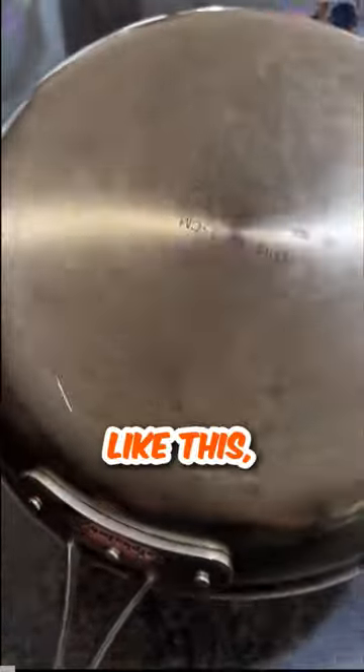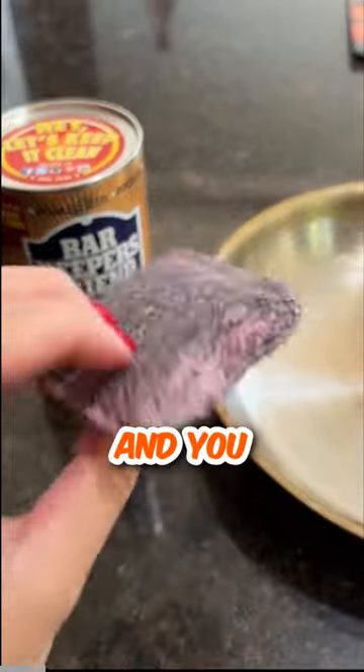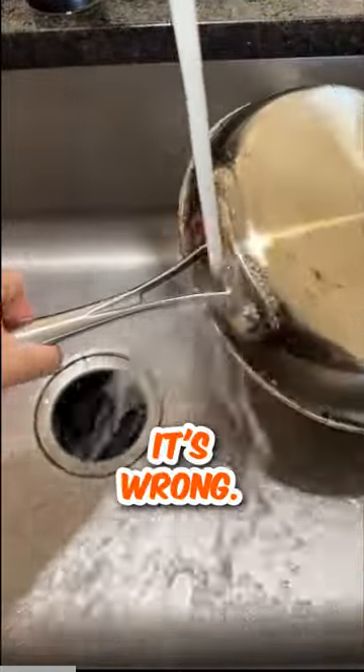If you have a pan or cooking sheet that looks like this, please give up. You are not a cook, and you won't ever be a cook. Whatever you're doing, it's wrong.